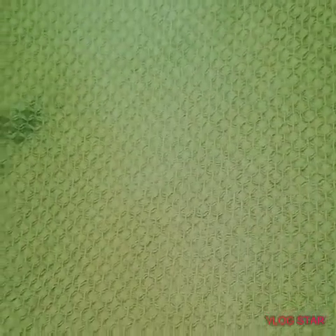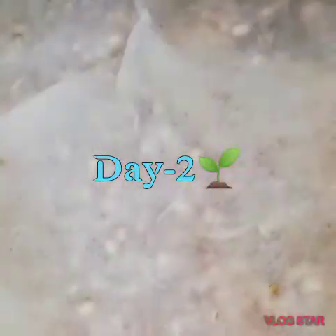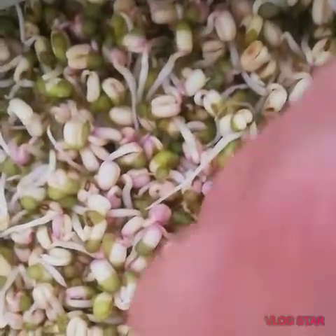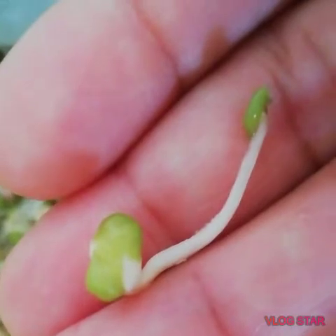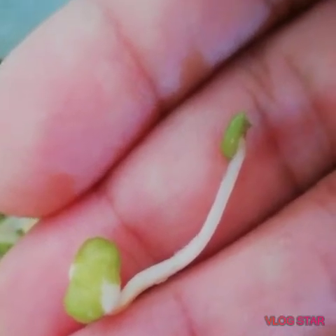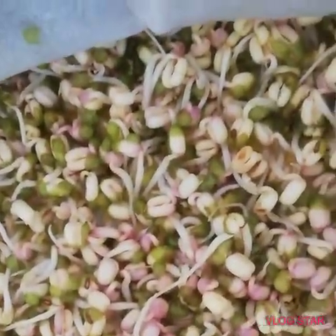Let us see what happened on Day 2. As we can observe, the stems — or what we call the hypocotyl, because it's in the embryonic period — are becoming longer than on the first day.